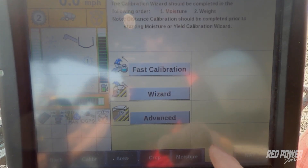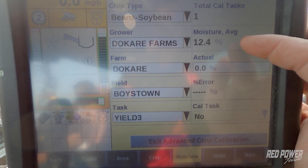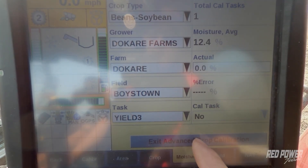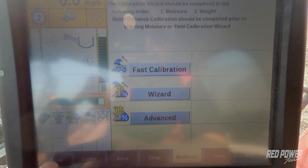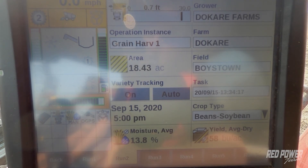At this point I'm pretty happy with the way the yields are coming out, so I'm going to exit out of my yield calibration. I'm going to double check the moisture — we did pull moisture on this last one and the monitor thought the moisture averaged 12.4, and when we tested it, it tested at 12.4 as well. So I'm not going to do any more moisture calibrations — I'm pretty happy there. Remember to go back to your run screen and turn variety tracking back on if you're running variety tracking. At this point you have a pretty accurate monitor and you can go combine the rest of your beans. For more information, check us out on the Red Power Team YouTube channel or redpowerteam.com. Thank you.